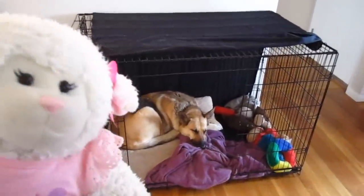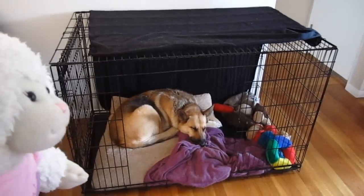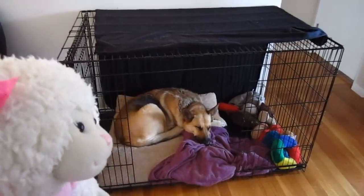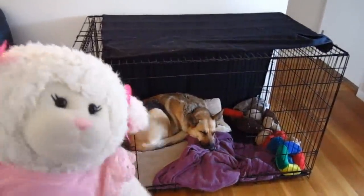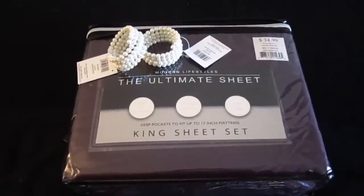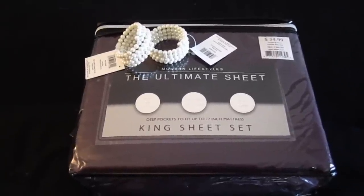So we decided we are going to be making a cover for it, and it's going to be adorable by the time we're done — at least we hope it will be. We bought the supplies yesterday. If you have a dog crate and you want to make it look cute, here are the supplies you're going to need. Because our crate is so large, we got a king sheet set, which comes with a pillow case, a flat sheet, and a fitted sheet.